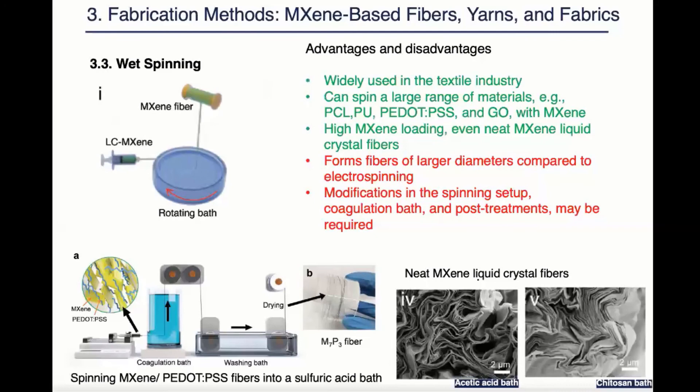The third method is wet spinning. This is a method that has already been widely used in the textile industry. It can be used to spin a wide range of materials with maxine. It can achieve very high maxine loading, even 100 percent maxine liquid crystal fibers. However, it often forms fibers of a larger diameter compared to electrospinning and modifications in the spinning setup, coagulation baths, and post treatment may be required for the success of wet spinning.